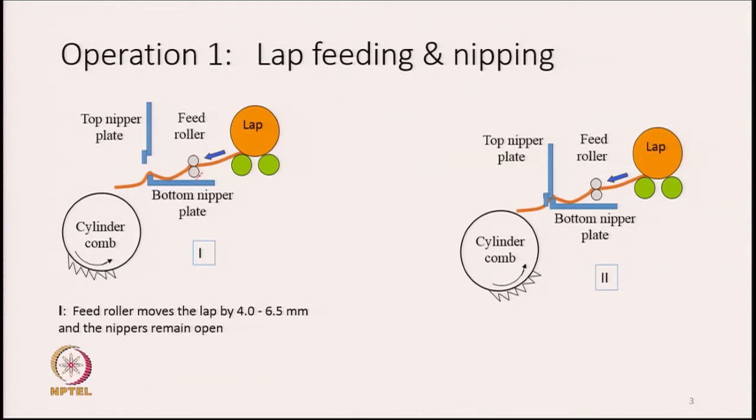There is a horizontal plate called the bottom nipper plate. It is called a nipper because it nips — it grips — the lap. Similarly, there is another plate on top called the top nipper plate. Between these two plates, the lap sheet is gripped. Their job is to grip the sheet.